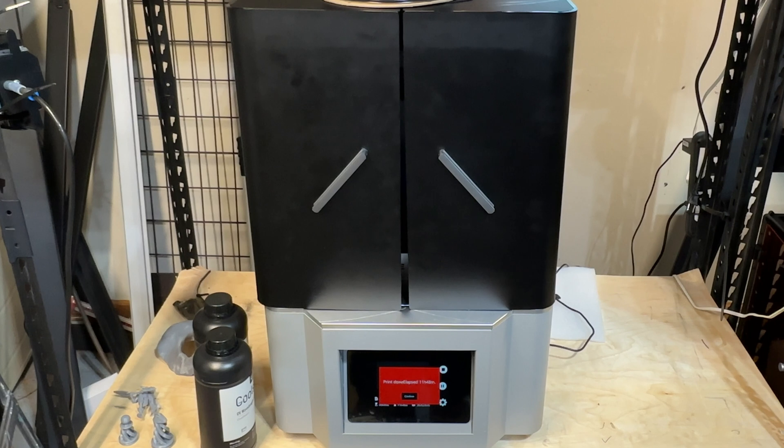Let's talk about the speed — it basically has 203mm printing speed. It also has a lot of features that you're going to see when we open this up. It's a 7K printer with a 13.6-inch screen — that's large. That's going to give you the ability to have some really nice hefty prints. The print size is 298 by 165 by 300mm.